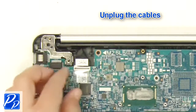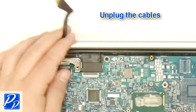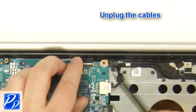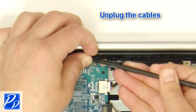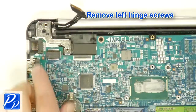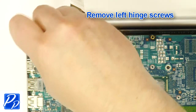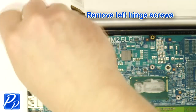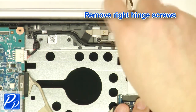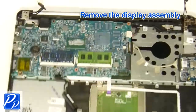Next, unplug the motherboard cables. Now remove the left and right hinge screws. Then remove the display assembly.